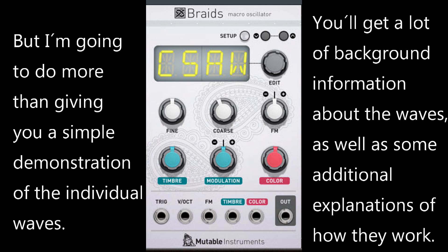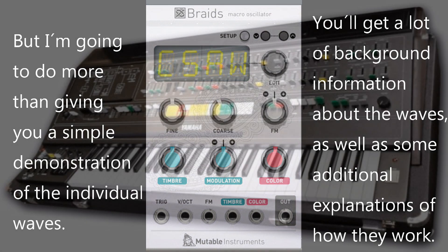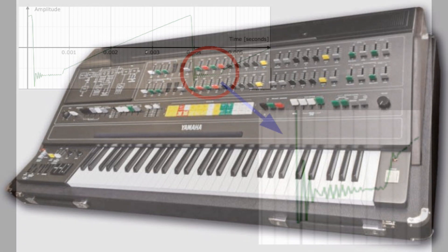The first wave we come upon is called CSAW and is inspired by the saw wave of the legendary Yamaha CS80, the synthesizer from 1976. It was a monster of more than 90 kilos — more than 200 pounds. This synth was one of the first polyphonic synthesizers, and I think the very first polyphonic one which didn't use organ technology. When I say inspired by the CS80, I should better say inspired by a defect of the CS80.